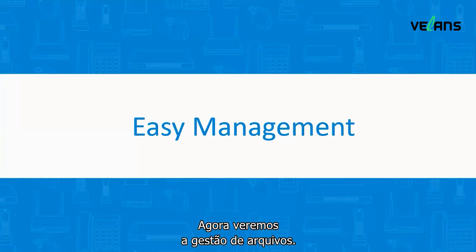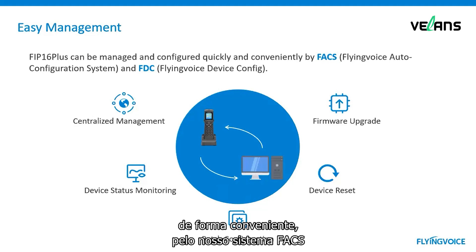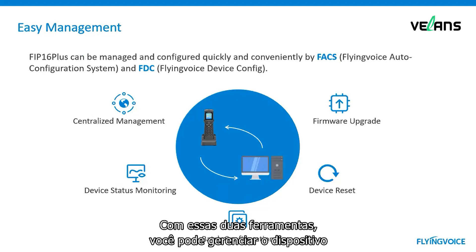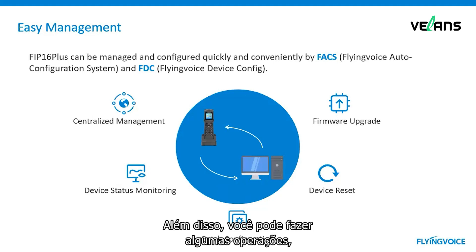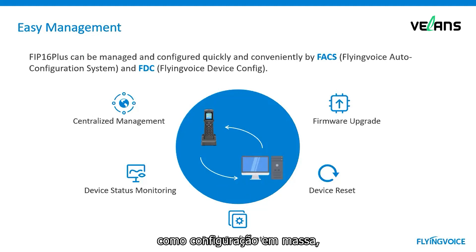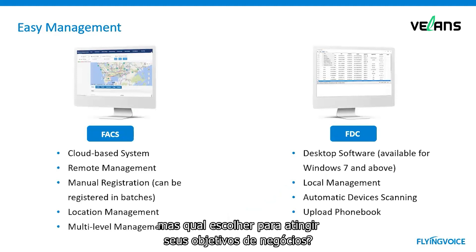Now we come to phone management. FIP16 Plus can be managed and configured quickly and conveniently by our FACS system and also the FDC software. With these two tools, you can manage devices centrally and monitor device status. You can also perform operations such as batch configuration, firmware upgrades, or factory reset. Both tools help you manage and configure phones quickly, but which one should you choose to reach your business goals?